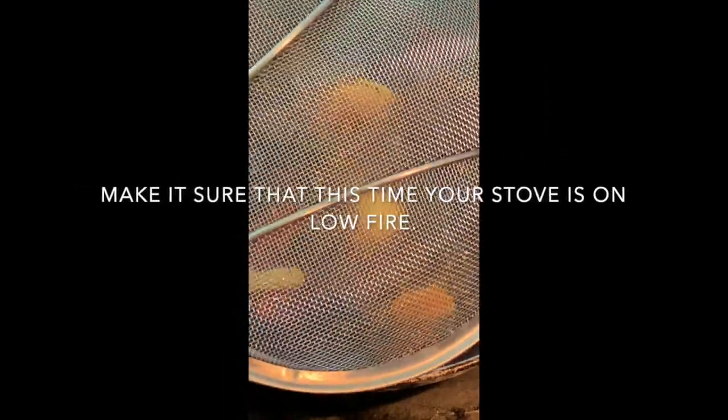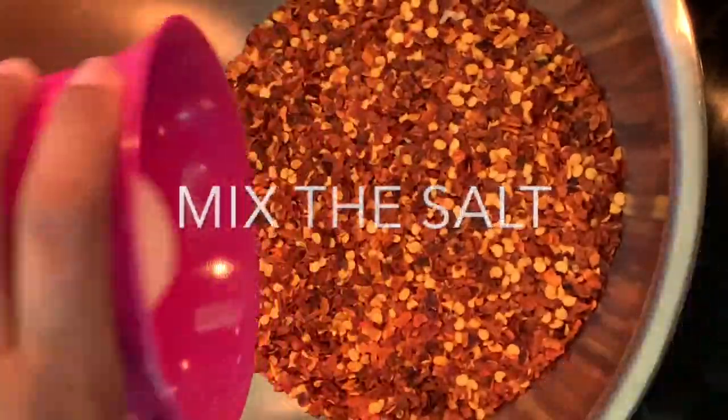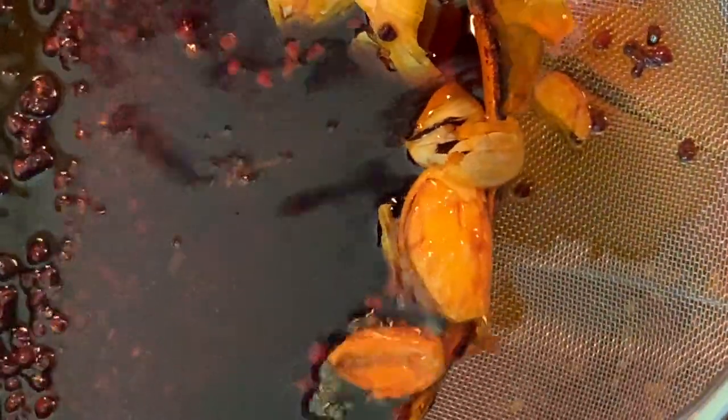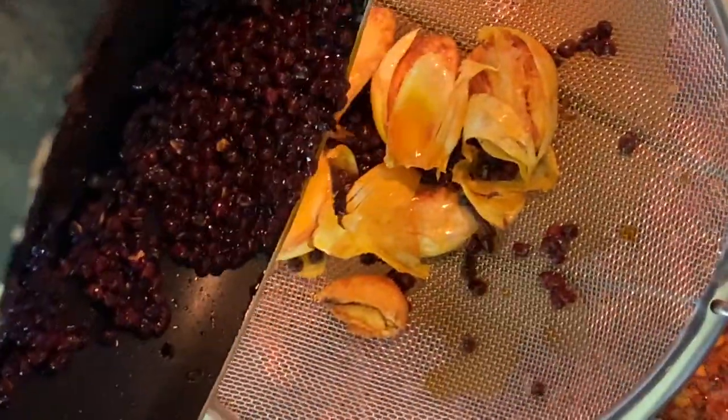Oh, it's smelling good! Let's just wait a little bit. I'm covering it so it doesn't pop — just a few seconds. Smells pretty good, guys. And we're done!